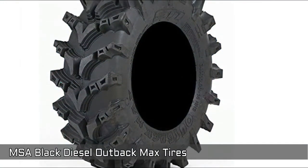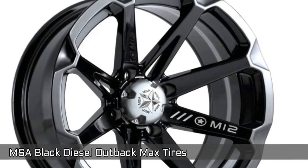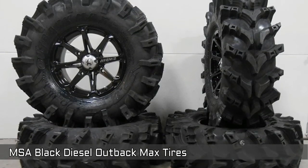Next, MSA Black Diesel Outback Max Tires. These are 14 inch ATV wheels with 30 inch Outback Max tires. One of the best tires made. Both the wheel and tire package make it look awesome.